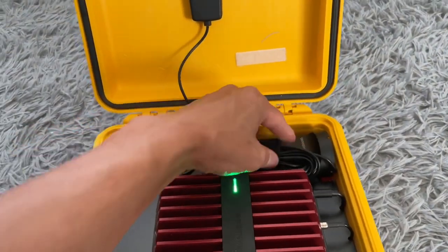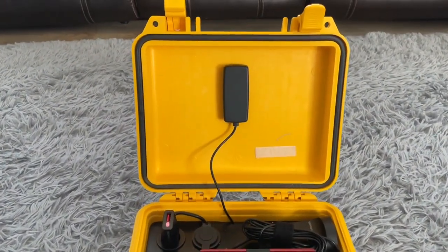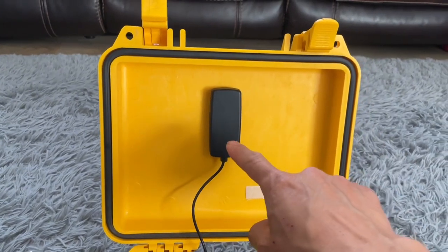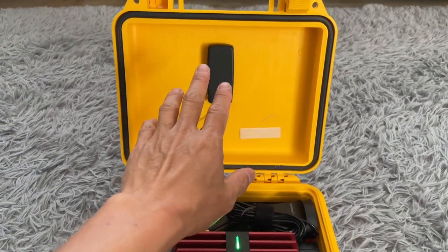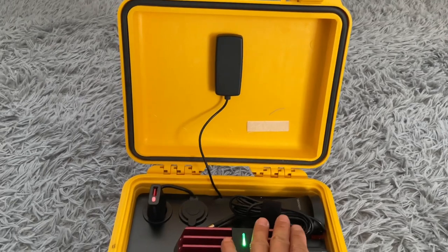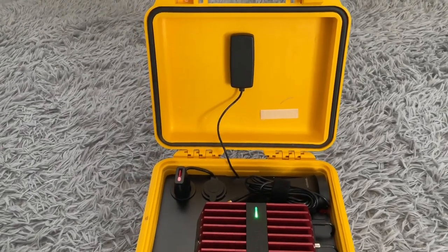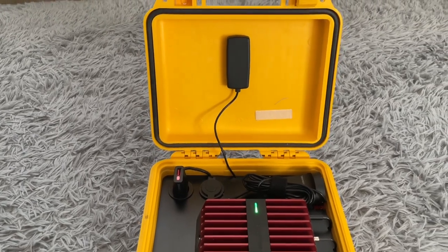We'll be using this in the next few weeks to see how well it works. One other thing I intend to do before our first trip is to add an aluminum plate to the inside of the box. The reason is to separate the internal antenna from the external antenna so their signals don't interfere with each other. One of the known issues is that the two antennas have to be separated; otherwise they'll repeat each other's signal and cause problems.